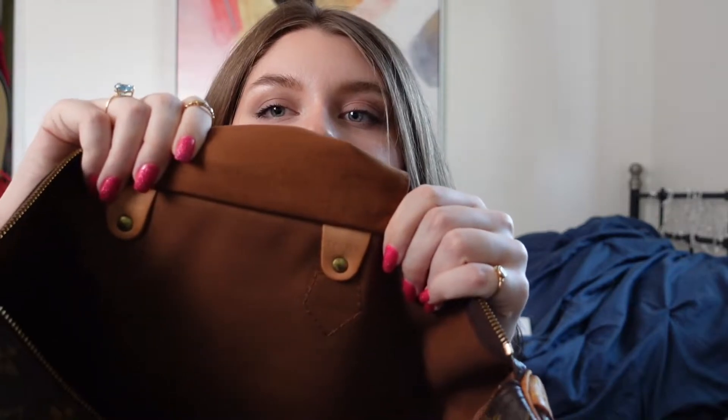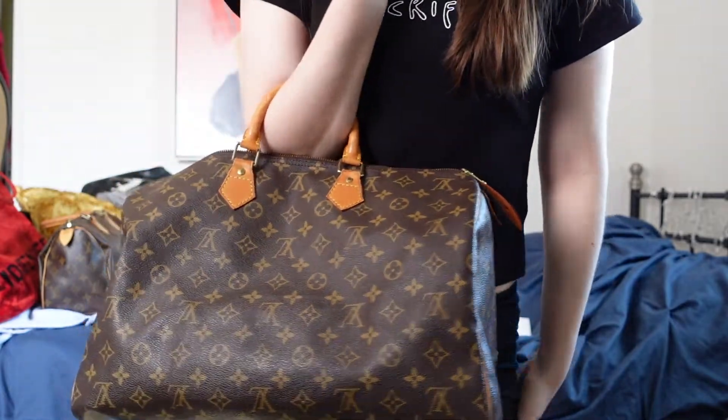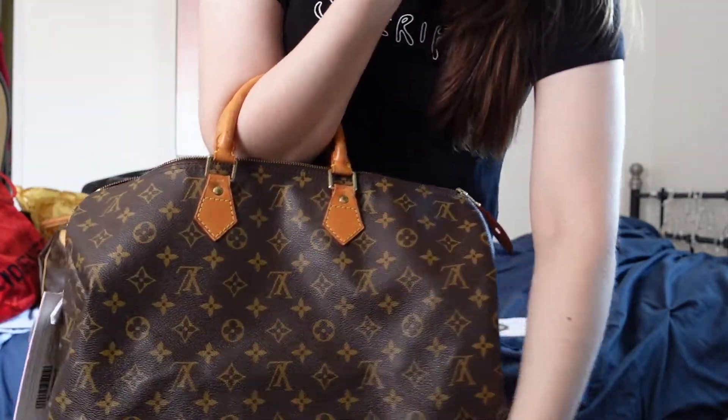So this one was made in January of 1999. Wow, this bag is so nice. I'm seeing it for the first time so I'm trying to get a good look at it. I am looking to get a lock for this because I want a lock and keys. Fun fact — my Speedy 25 actually just came with the lock, so I've never been able to take that off. I am looking to buy a padlock and keys for both of these bags. It's so cute. I love a statement bag.